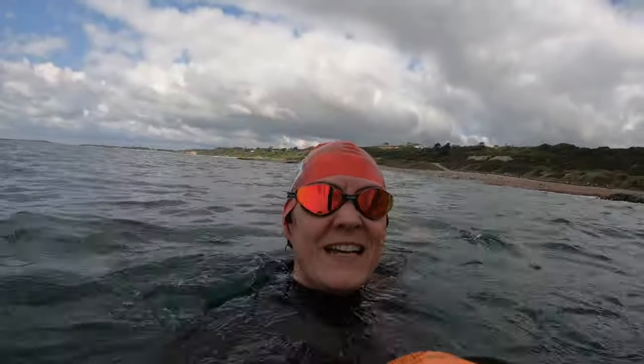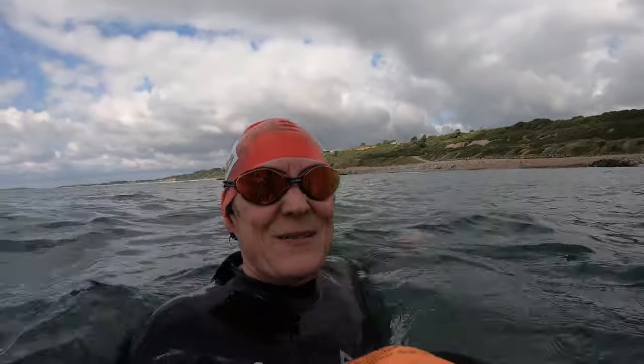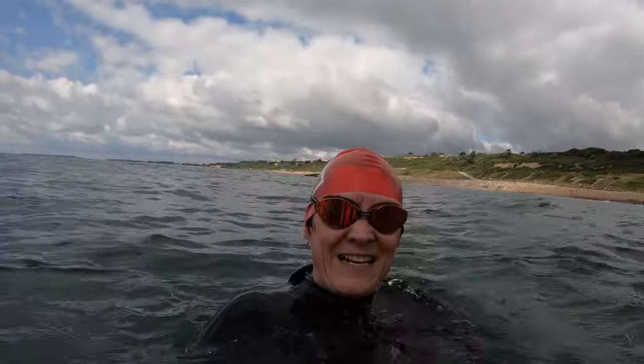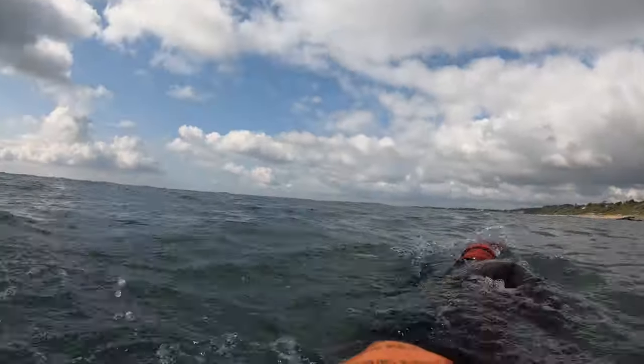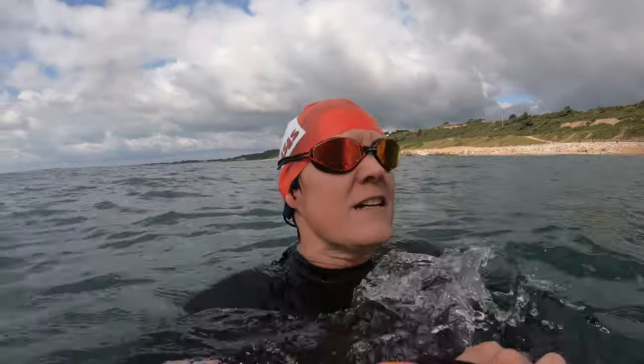I am loving this so far — the time is speeding by. Earplug-wise, I'd say the Aftershocks ones are better than my Zoggs ones; I certainly feel a bit more comfortable, though the jury's still a little out because I do love my Zoggs ones. Something I might have to play with is the angle of the headphone, because while I'm swimming it doesn't interact at all, but when I sight I can feel it catching on the collar, which then rubs the top of my ears.